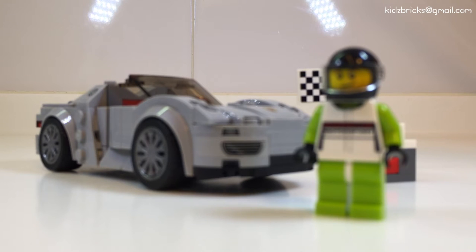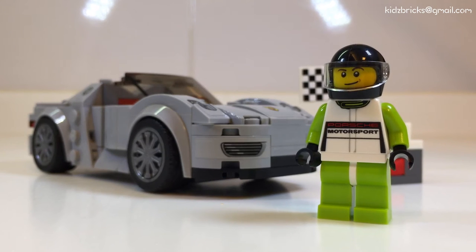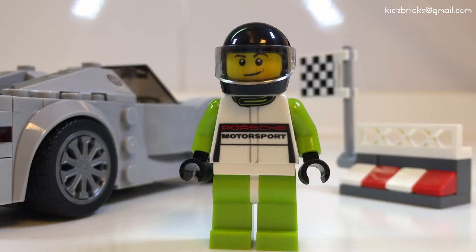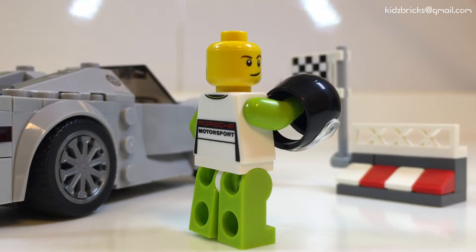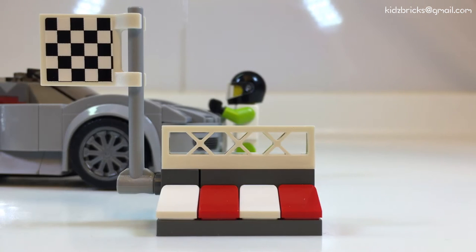That includes Kids Bricks, alone.com.my, and also eBay. I can tell you that this is one of the sets I was anticipating since it was announced last year. There's not much going on with this minifigure, but this suit looks great. Expectation-wise, not much really — I was more eager to get the car than this guy.